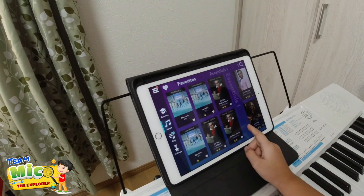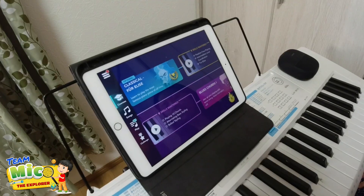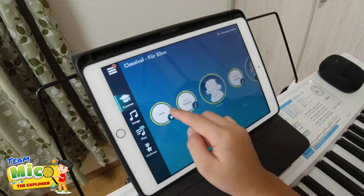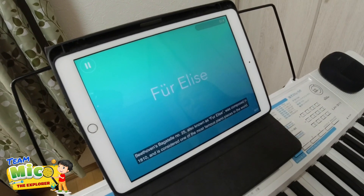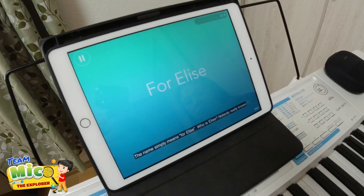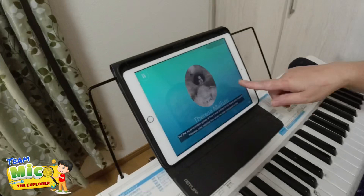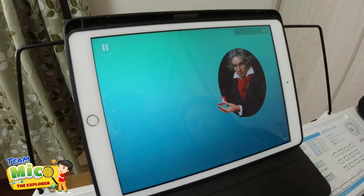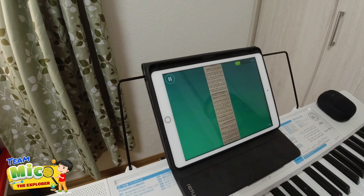We're going to show the intro about Für Elise - how it was made. Beethoven's Bagatelle No. 25, also known as Für Elise, was composed in 1810 and is considered one of the most famous piano pieces in the world. The name simply means 'for Elise.' Nobody really knows who Elise is, but the most important guess is that it was written for his friend and student Theresa, who rejected him when he later proposed to her.